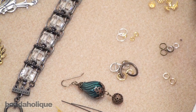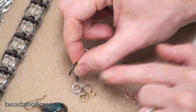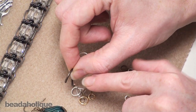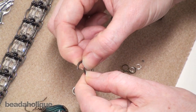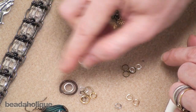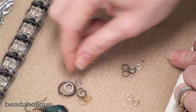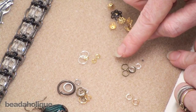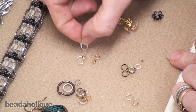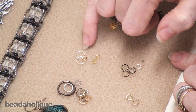Another very common finding you're going to use a lot are jump rings. These are open jump rings — they have a cut in them which allows you to open them. They're pliable and come in a variety of shapes and sizes. There's actually a triangle jump ring, and oval jump rings, in addition to round. A closed jump ring looks very similar except it is completely closed with no opening.